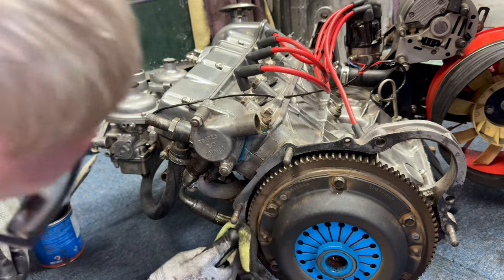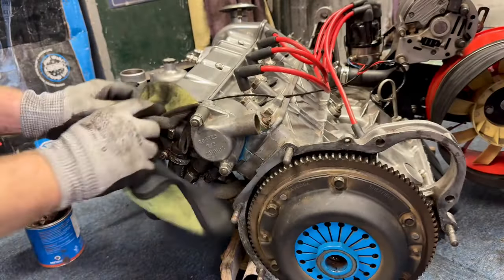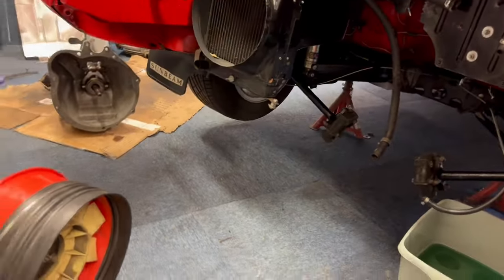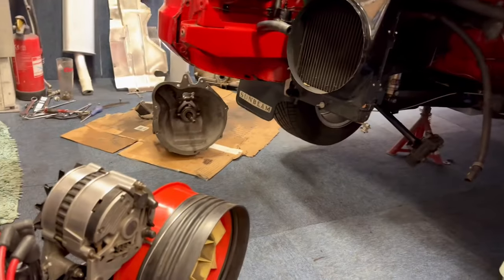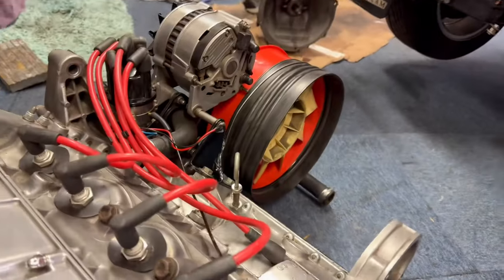While we're here, the clutch is all new so we don't need to replace or even check that — it hasn't been in that long. So it's just a bit of cleaning up now. I'm going to clean the engine bay while the engine's out, give it a bit of a quick polish where I can't normally get to, then we'll put the gearbox in — which is over there — and then put the engine back in separately.